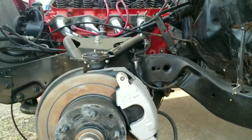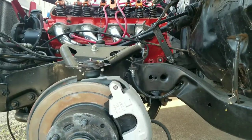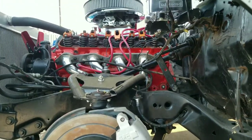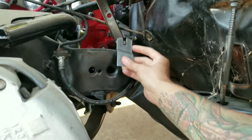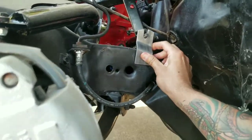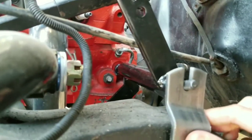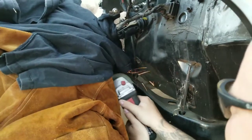Here we removed the wheel well — it was with half-inch sockets — just to get a better view on where we're going to go ahead and get this bracket assembled. This is where you want to align your bracket with the z-bar and just make sure that it is perfectly aligned, because this is going to be welded.